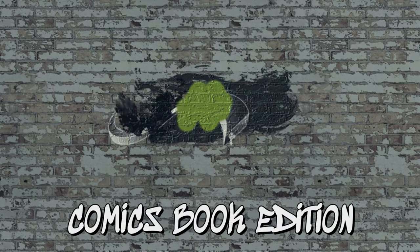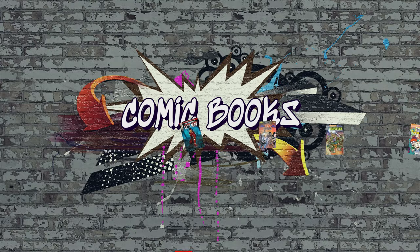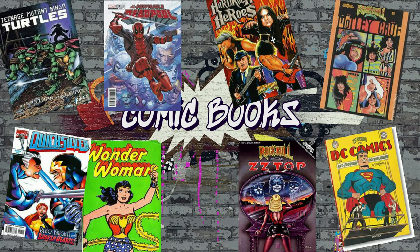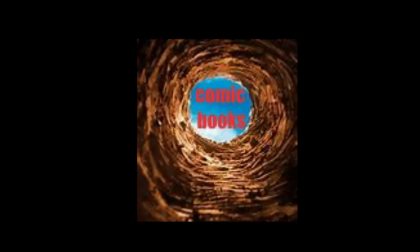Hey everybody, it's Mama J and Spectre. We are here with a different type of unboxing. These are packages — they're not really boxes. There's no pop in there. This is a new rabbit hole.